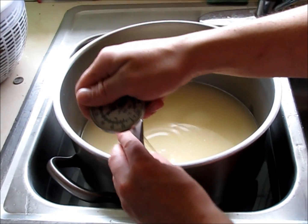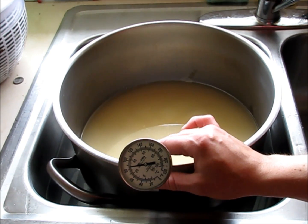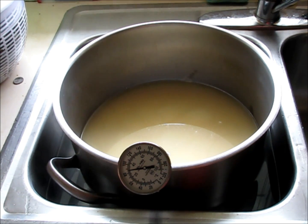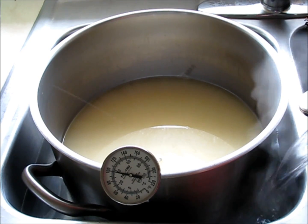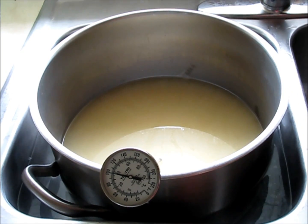Here's our thermometer — we're bringing it up to 108 degrees. It looks like it's at about 85 degrees, so we need to get it up there. I have it up to 100 degrees without my boiled water. Now I'm just going to add a little bit of hot water along the sides here. That should be all the water that we need.